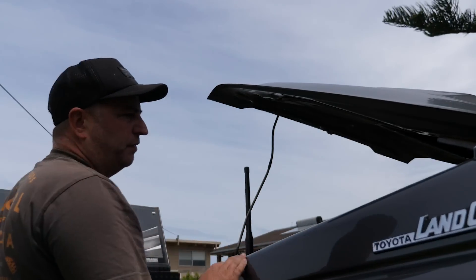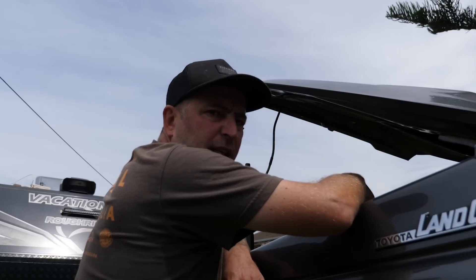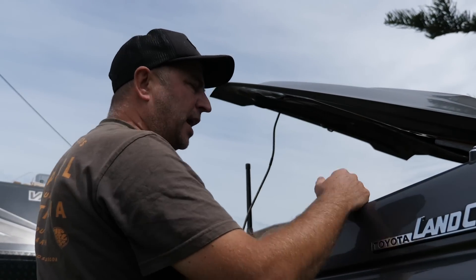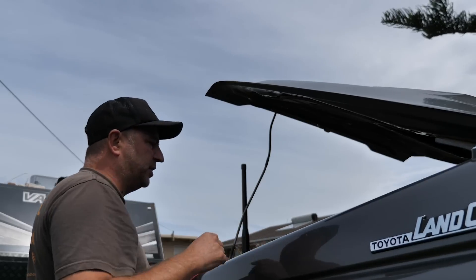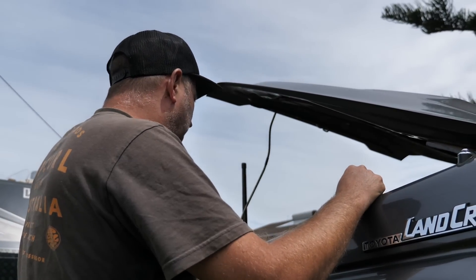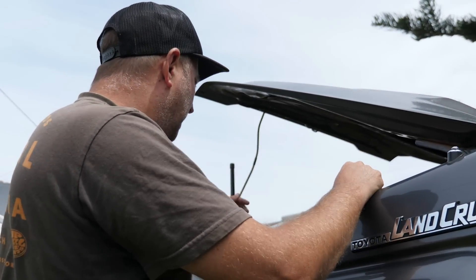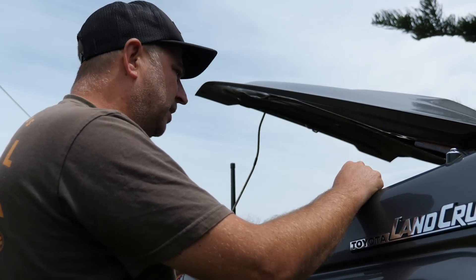Yeah, I think the battery's gone. We just can't seem to win here. 550 bucks, and I don't know what a battery is going to cost me. We do think it's the battery. Fortunately, I've met some really good people on the road — gave Keelan a call, we've done some testing, and yeah, we think it's the battery because the voltage is there when we jump start the car.